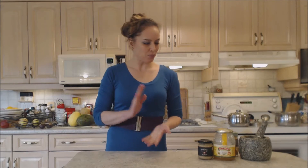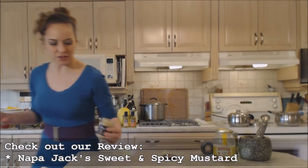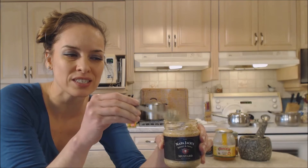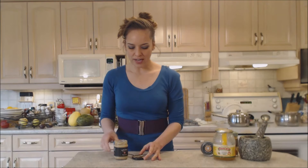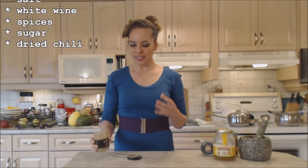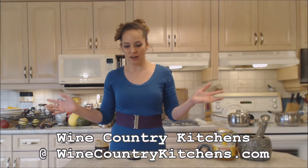Now I'm using another awesome Napa Jack's product. This is their sweet and spicy mustard — it's a beautiful kind of grainy mustard with a beautiful sweetness, and it is nice and spicy. Make sure you check out my review on it. It works well on chicken, any kind of poultry, pork, and fish. We're going to combine that with some honey near the end of roasting. It's a beautiful Dijon-style mustard. The ingredients are country Dijon mustard, vinegar, mustard seeds, salt, white wine, spices, sugar, and dried chili. So it's nice and spicy with a hint of sweetness. You can find both Napa Jack's products online at winecountrykitchens.com — they are amazing products in every line.